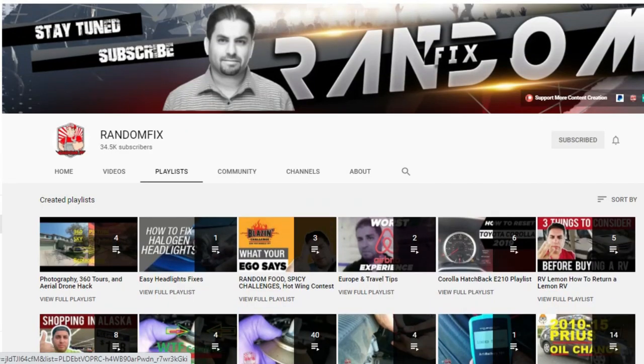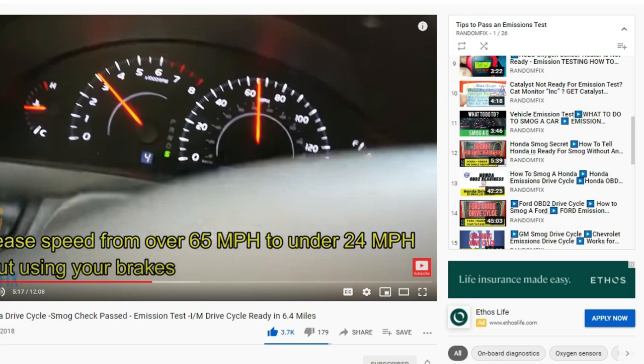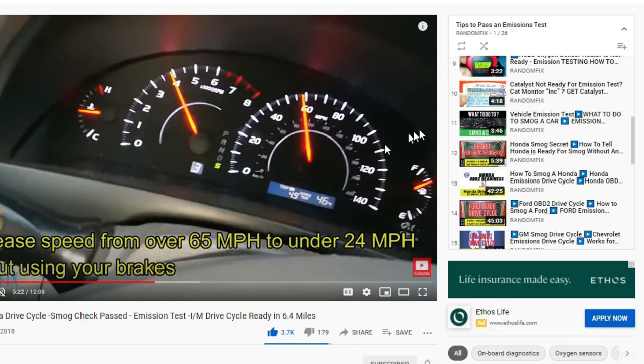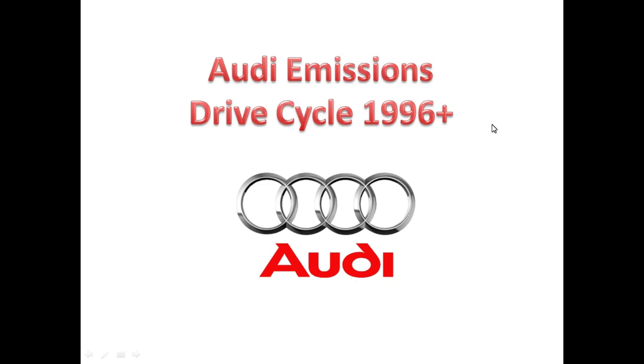Before we jump into the drive cycle, check out the smog tips playlist. Once you click on the playlist you can actually watch the whole drive cycle in process where I'm going to show you how to do this on the road. And if you need further assistance on how to understand these inspection monitors, check out the video titled 'What to do to smog a car.'